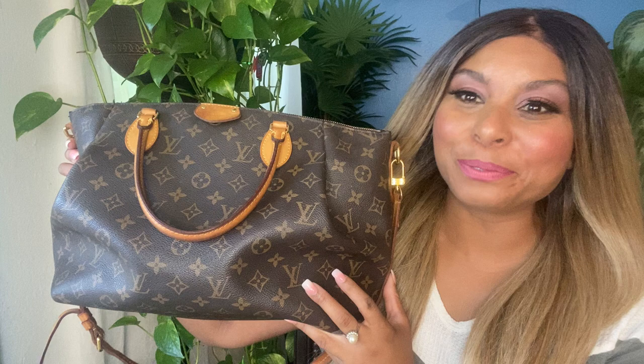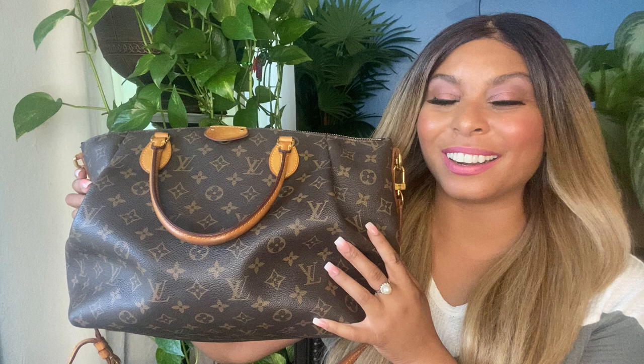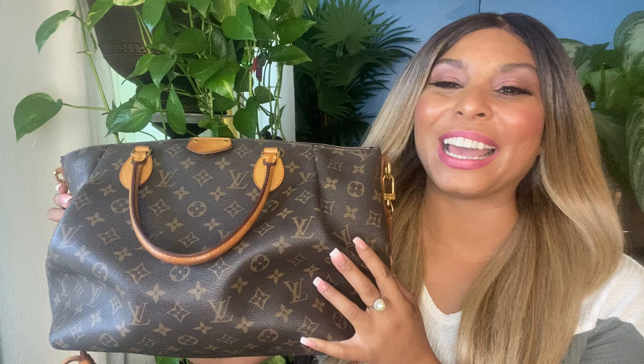This purse started my YouTube channel when I did my very first unboxing five years ago when I purchased this bag — so technically my very first Louis Vuitton purchase. To date I absolutely love her and I still use this purse. I've filmed so many videos on the Louis Vuitton Tourenne GM — I packed her for the gym, done comparison videos, used her for work, and for travel. I can link all of those videos down below.